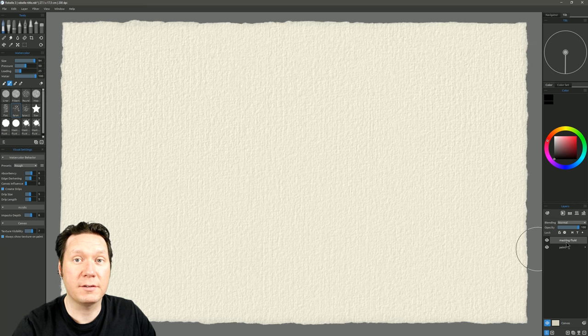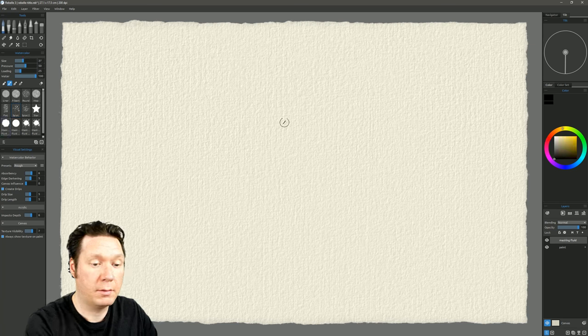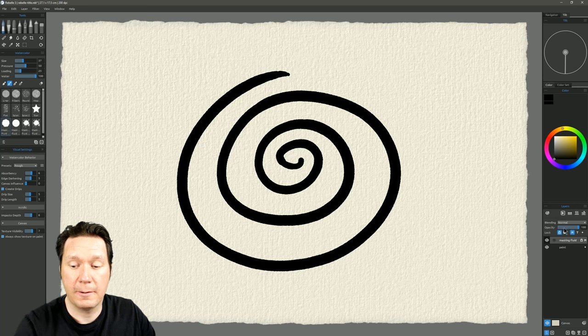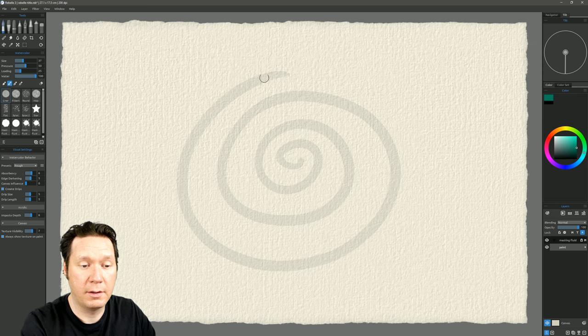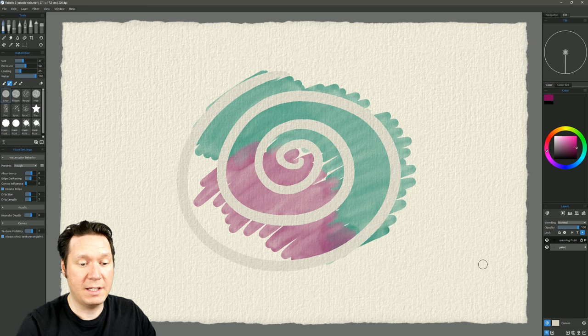Click the M to designate that as masking fluid — the paint instantly turns into masking fluid solution. Reduce the opacity so you can just barely see it. Click back on the paint layer (the dot indicates paint goes here and will be influenced by masking fluid). Switching to a liner watercolor brush and painting shows the masking fluid keeping paint from going in that area. Hiding the masking fluid layer visibility lets you better see what you're doing — paint flows all around.